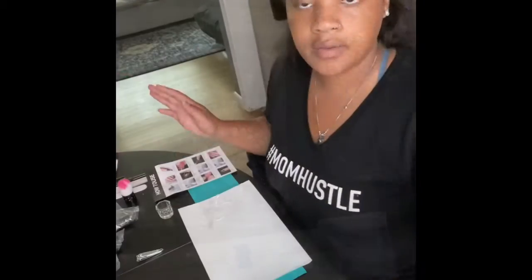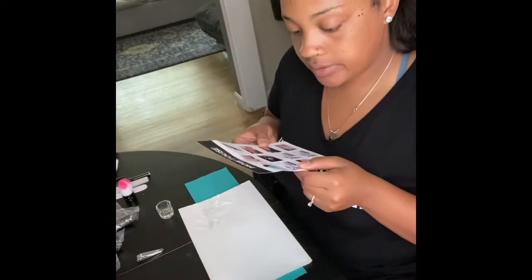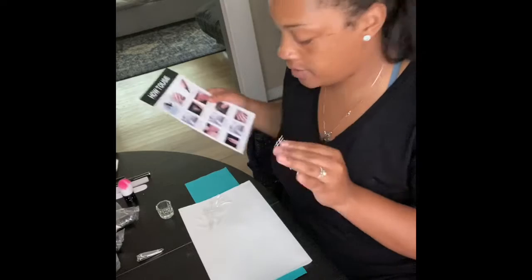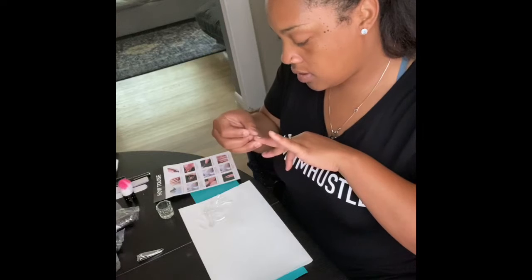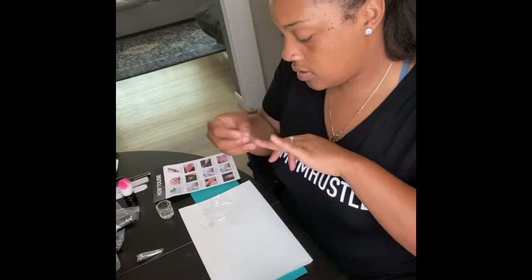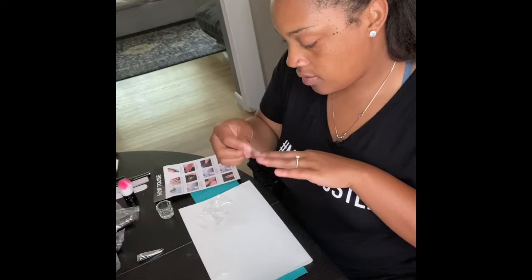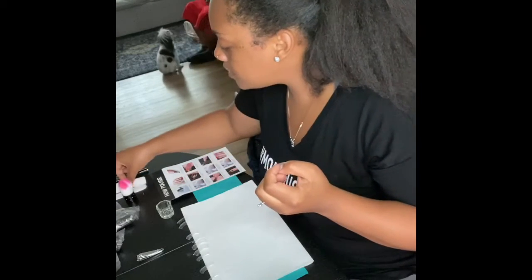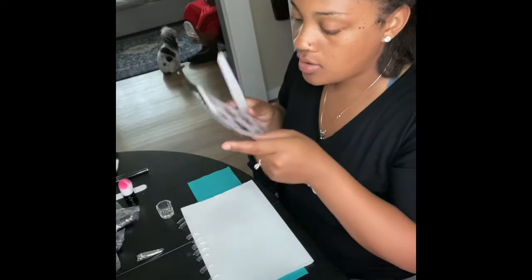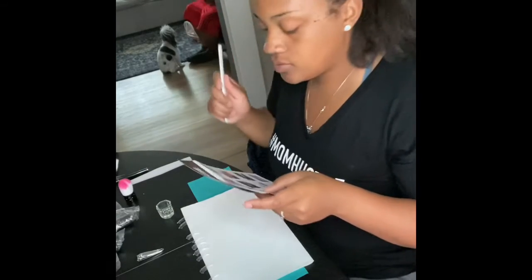Right now I'm selecting the nail tips. It says to choose suitable shapes for your nails, so I have to go through each one of these and figure out which fits each finger. I've got them all picked out, now I'm going to file. It's telling me to grind your nail with the nail file, so I think I'm going to use this one.